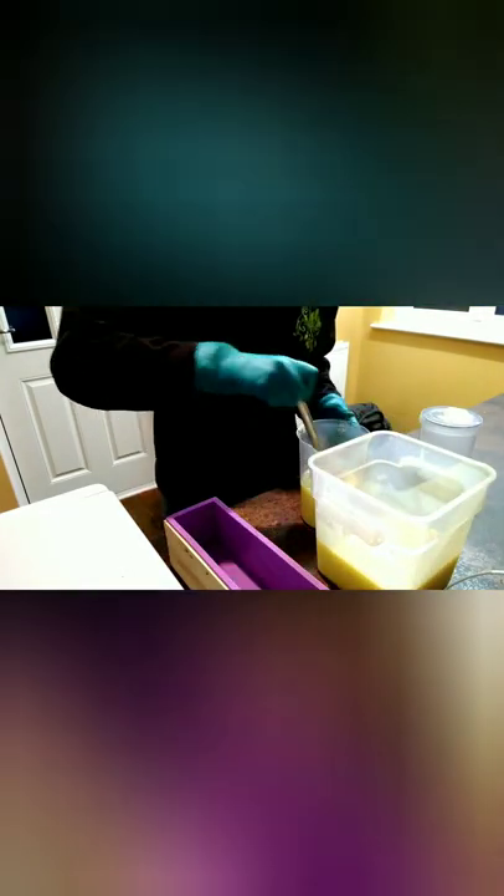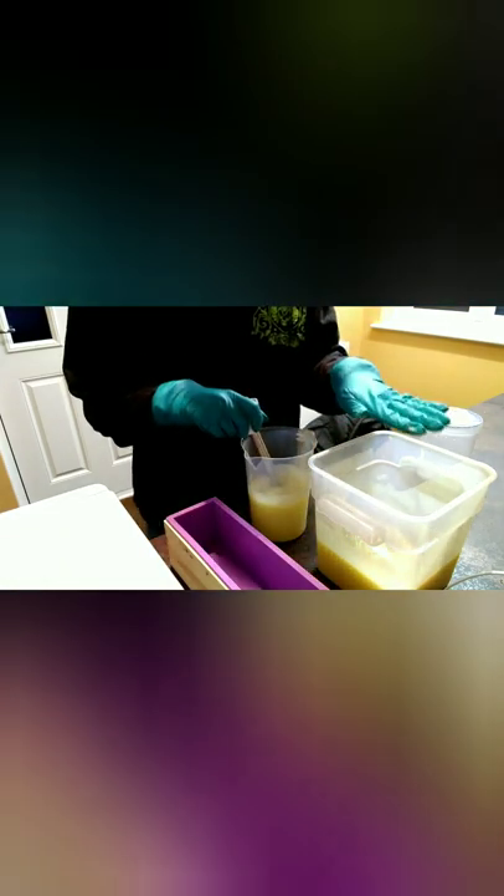I'm just going to stir those in by hand. When you put them together, you can — well, I don't know if you can see — but this one's a lot more yellow. So all I'm going to do now is add the fragrance oil in, which is Pina Colada. I'm going to put half in here and half in here. It's all going to go back in again.